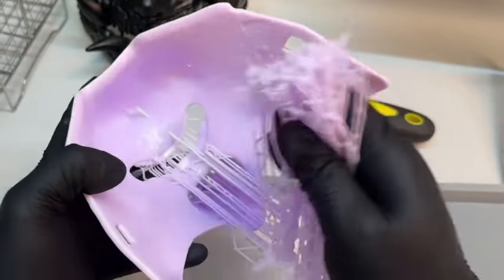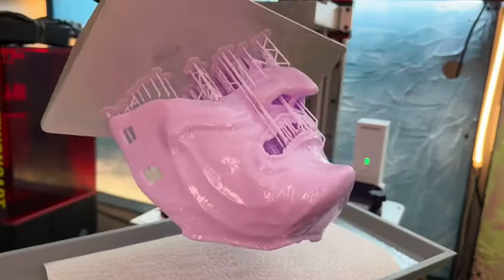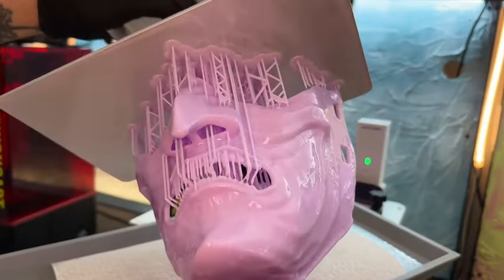This is not from Ghost of Tsushima and is not Cypher PK's mask. I created this model in ZBrush using photo references from a museum of a samurai's mask.